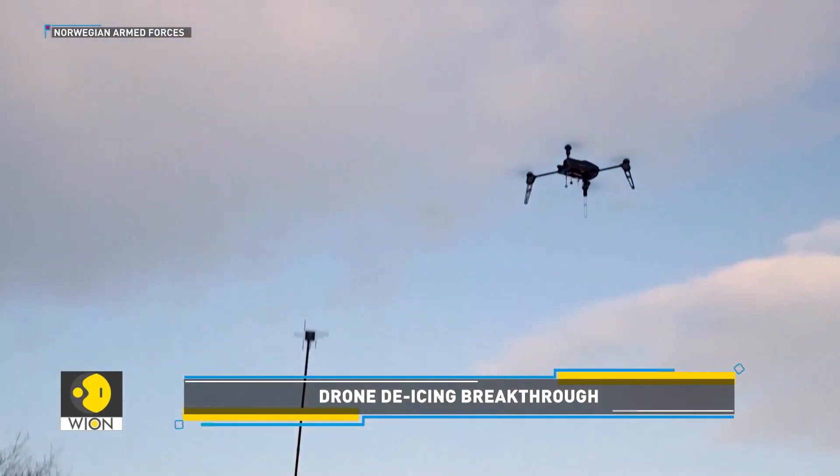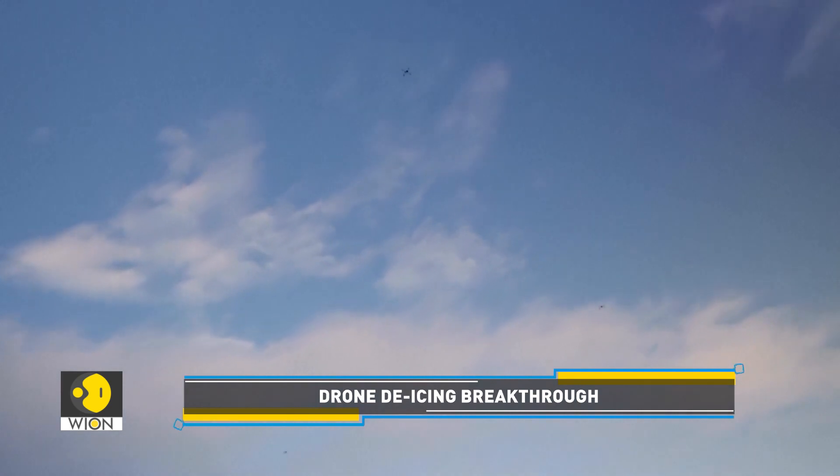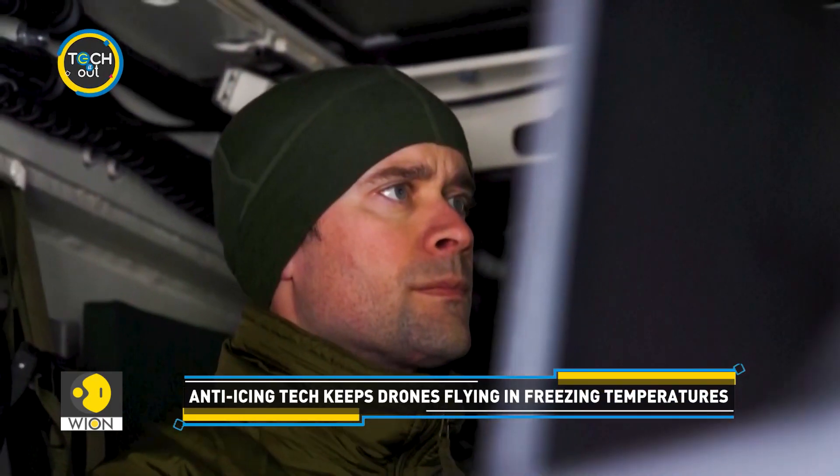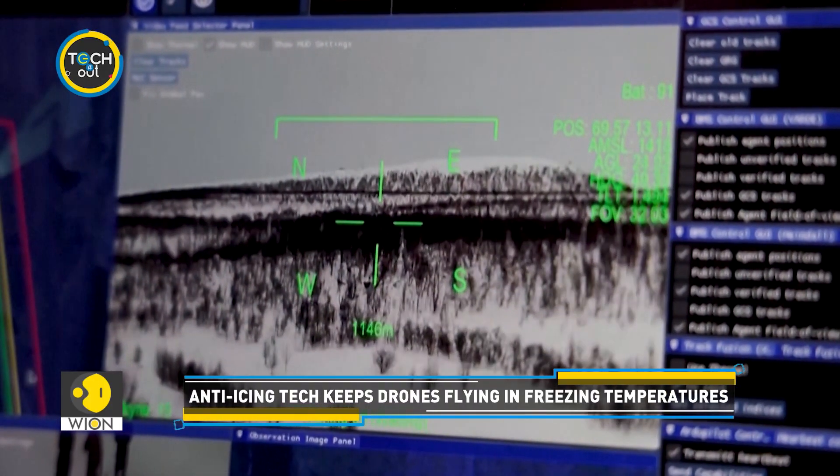Ubik's work exemplifies a growing trend among commercial drone makers seeking NATO military contracts, developing drones resilient enough for extreme conditions and optimized for energy efficiency.